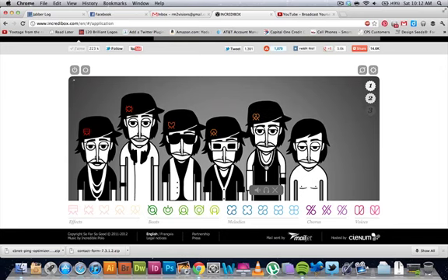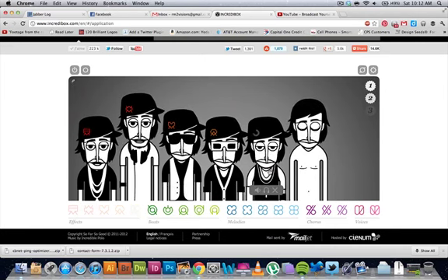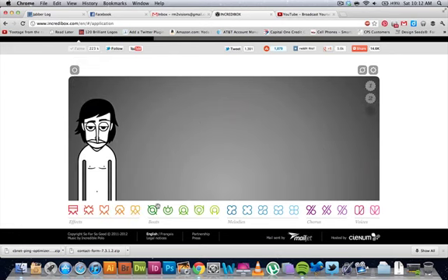Now you get the decks here, take it out, and turn it back in. Now, up here you can remove all the sounds right away. There you go, it goes off.